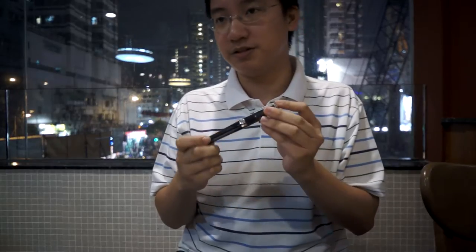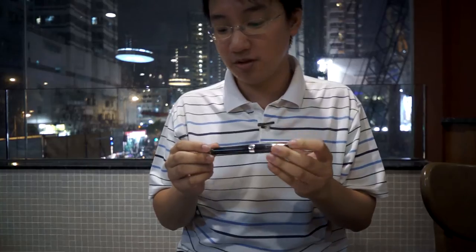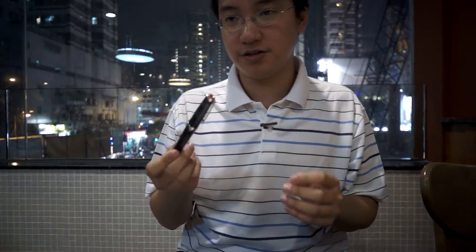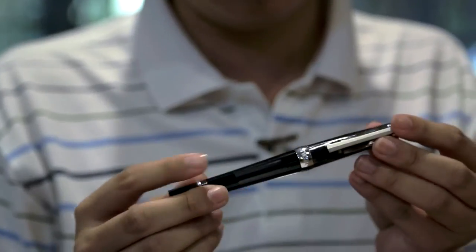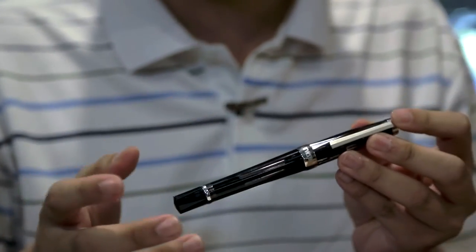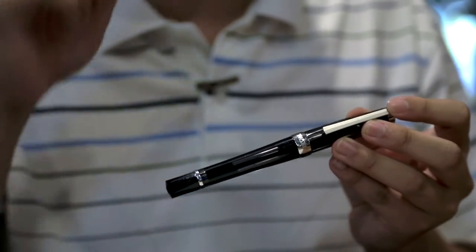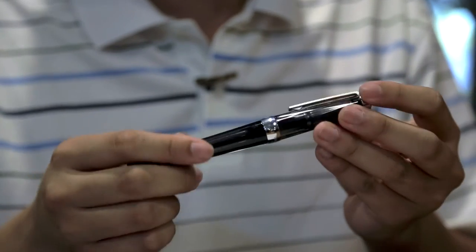So the TWSBI VAC 700. I've had this — this is one of my first, second, or third pens I ever bought. I've had it for around two years and I recently took this on a trip. This is a slightly more expensive version of the TWSBI pens and it's been out for a while. I have this smoky black one in EF. It's one of the thicker EFs I have.